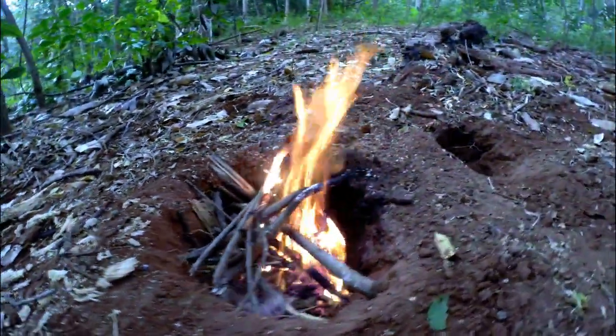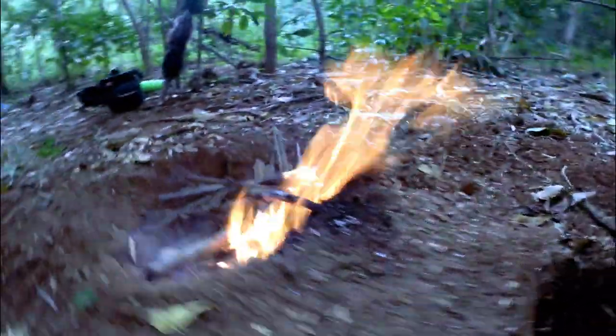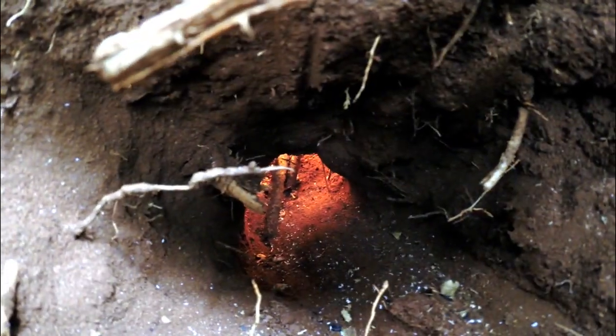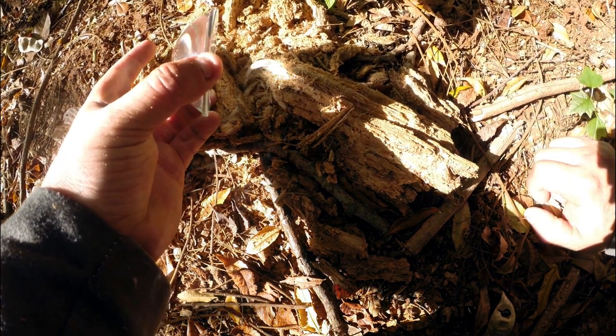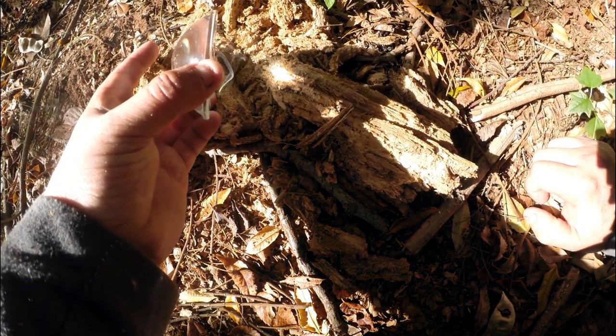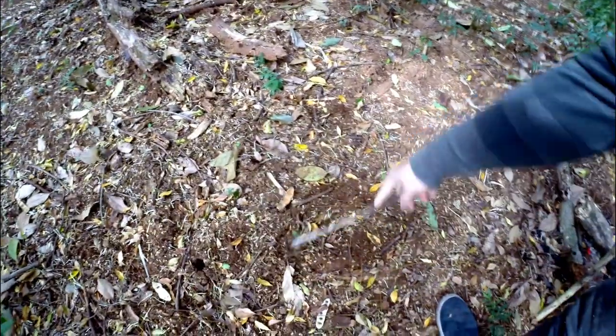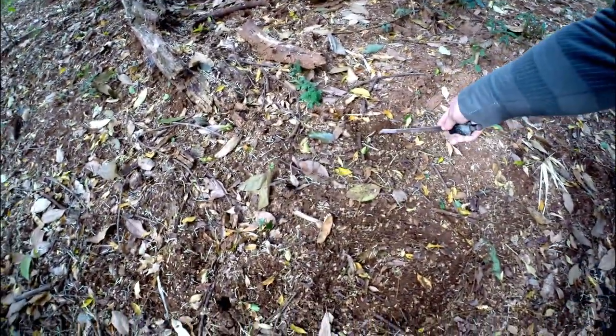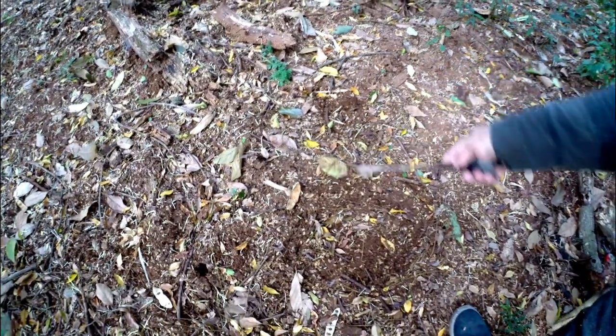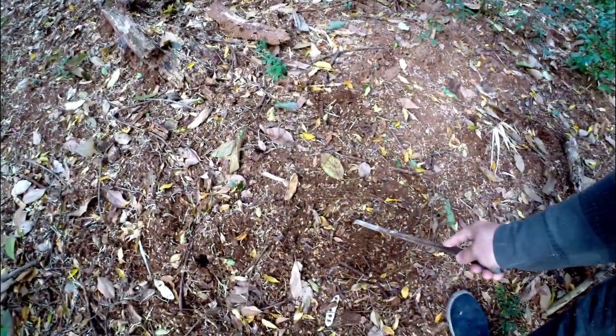Okay guys, so for today we're gonna make a Dakota pit fire. If you're out in the wild and you don't want to be seen, especially when you're camping in a remote area, then I would say make yourself a Dakota pit fire. It works quite well and you won't be seen that easily. I'm gonna show you guys how I do it. This is gonna be my fire pit — I'm gonna make my hole in there, and this is gonna be my secondary one, so that's where the air is gonna come through, and it basically feeds my fire.